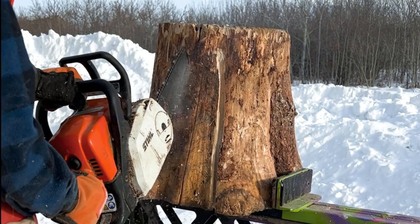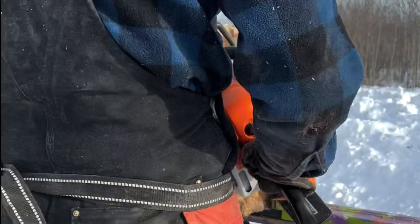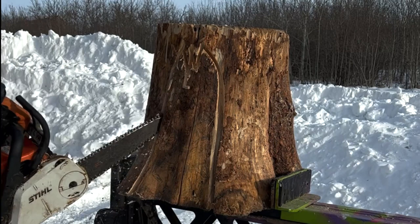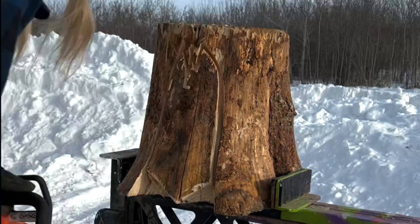Use a chainsaw with a small tip carving bar to outline along your sketch lines with shallow cuts. You want to remove any excess material in the negative space around the raccoons.